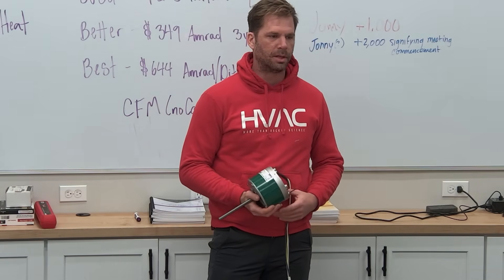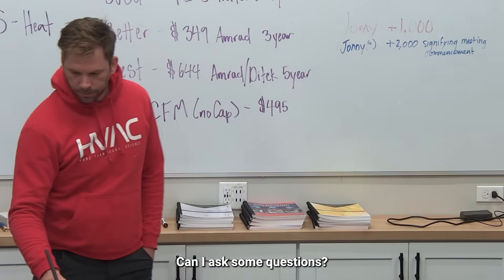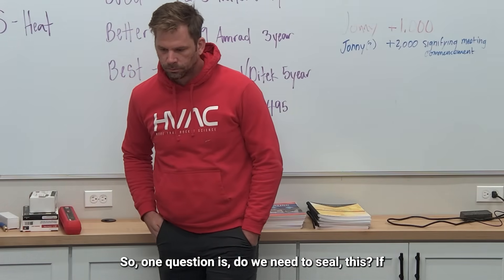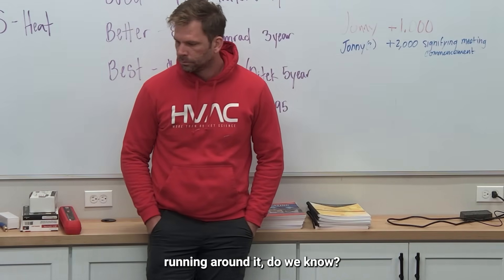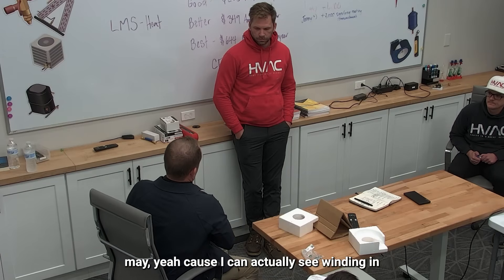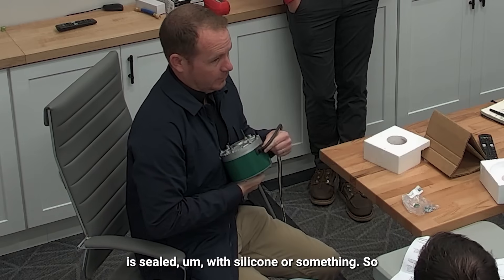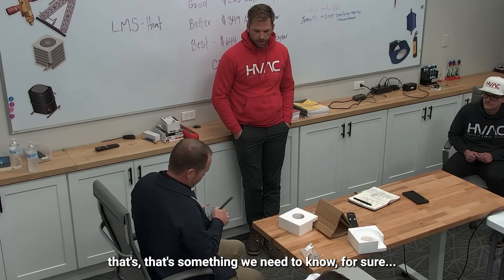If you have a factory motor in there, just line it up — that's the easiest thing. One question: do we need to seal this if we don't have some sort of conduit around it? I'm not sure — we should find out, because you can actually see the winding in there, so we may need to seal it with silicone. We need to know that.